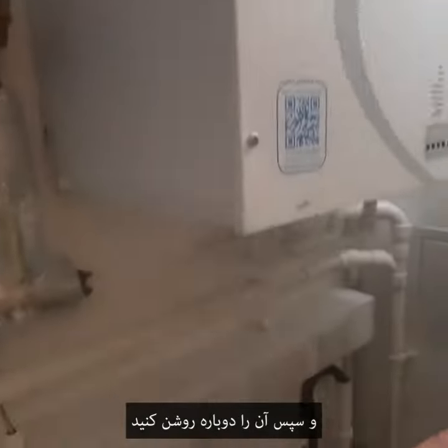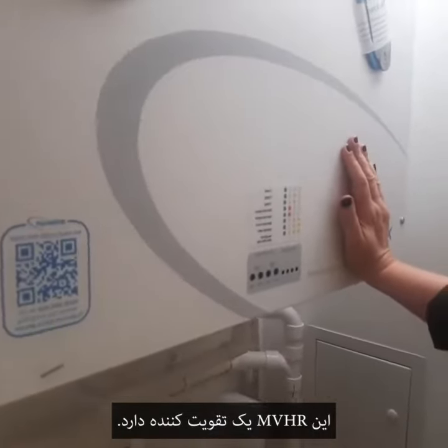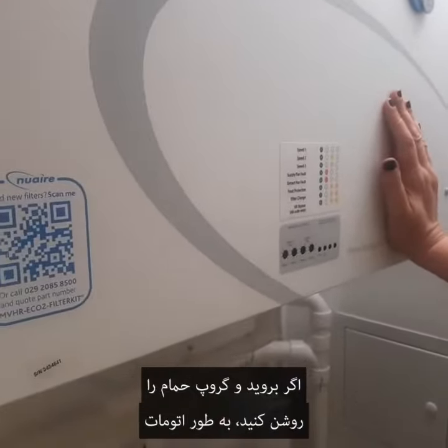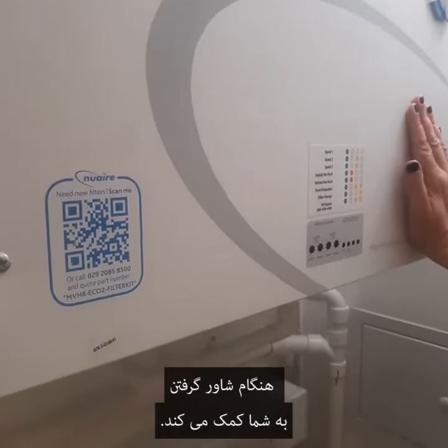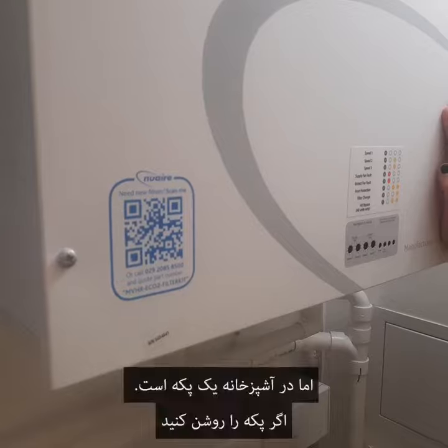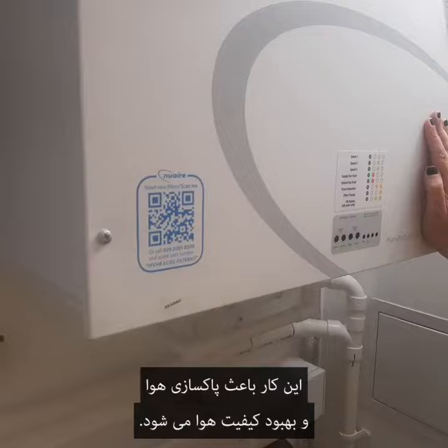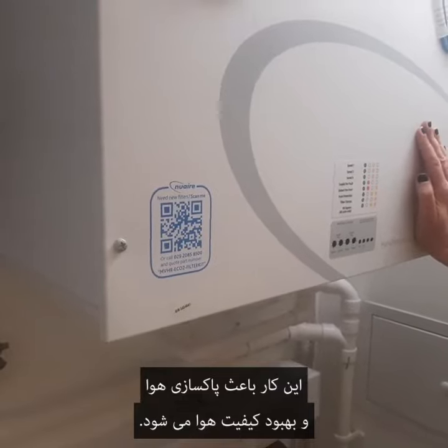Then switch it back on. The MVHR has a booster — if you turn on the light in the bathroom, it will automatically give you a boost when you're showering. In the kitchen, there is a fan, and if you put the fan on, this will work to clear the air and improve air quality.